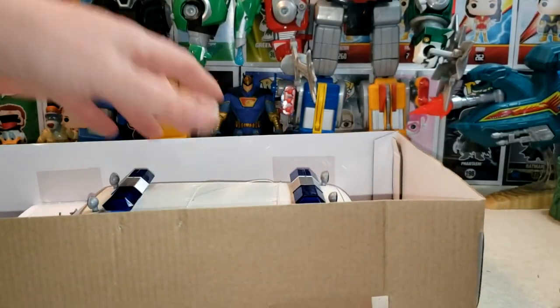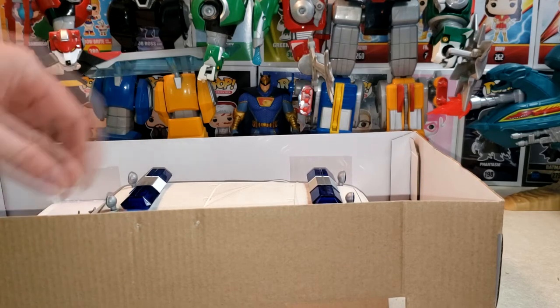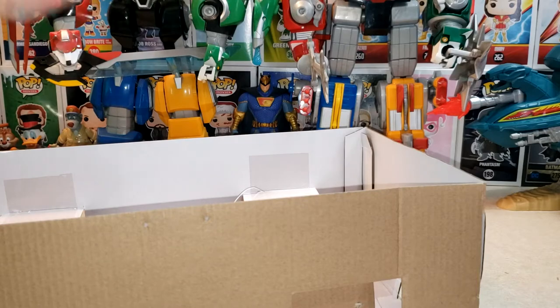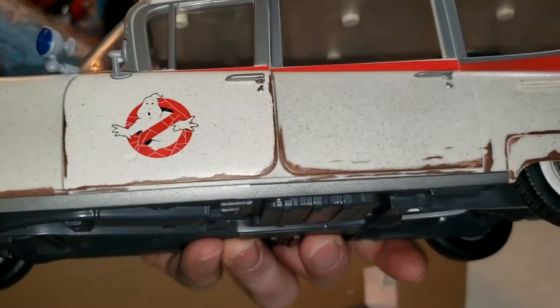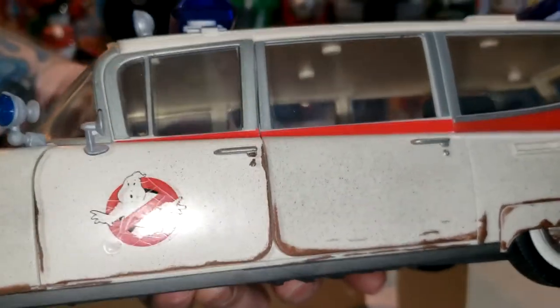This may be one of the last toy reviews I'm actually going to do on Comageddon. If I do toy reviews after this point, they're going to be few and far between — only very special items are going to get reviewed from now on, simply because they don't get the same kind of views that my History and Origins videos do. As you can see, the no-ghost logo is all cracked up, which actually looks pretty cool, I must say.